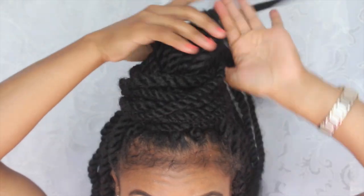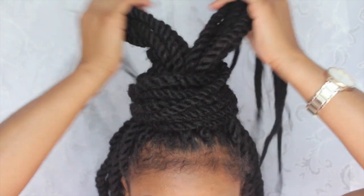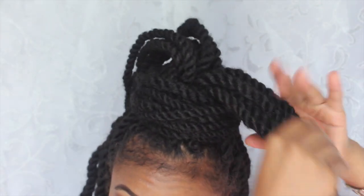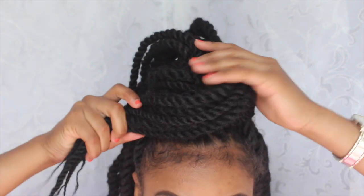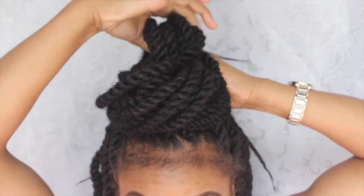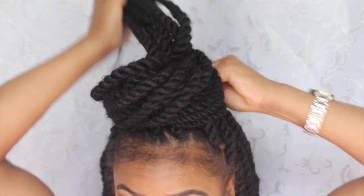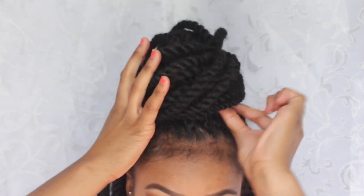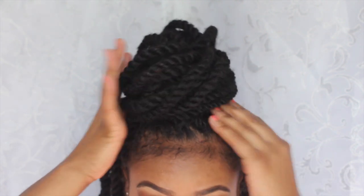Then take the rest, split it in half. I always do this side first — flatten it out and wrap it around again just like you did before. The key is to really tuck the hair in.